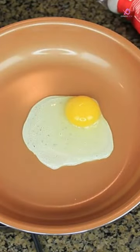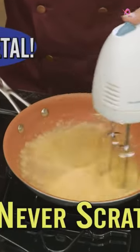The nonstick and scratch-resistant surface makes cleaning easy, while the PFOA and PTFE-free components ensure your safety.